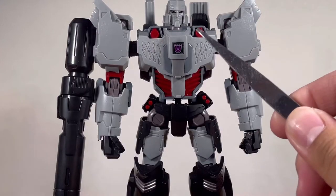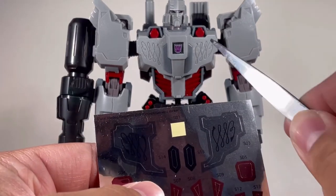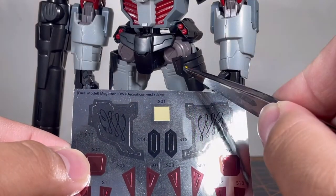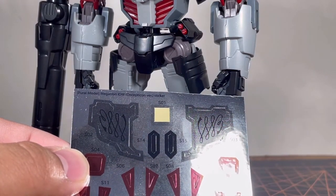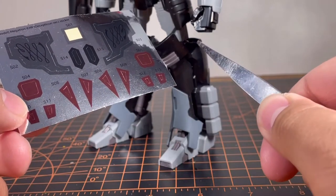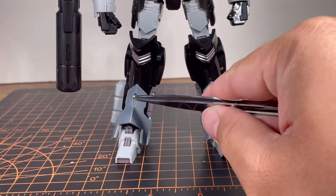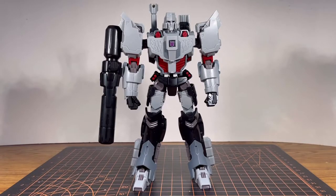For stickers, you can see I already put the Decepticon logo. These two go onto the chest. These stickers go onto the forearm, one each. These little red triangles go onto the thigh armor, one to each side — pay attention which side it goes on. Those little tiny red stickers go onto the side of the knee armor. Finally, these two black or dark gray stickers go onto the lower part of the leg. That's about it for the sticker placement.